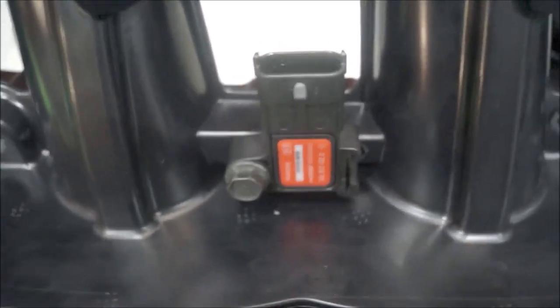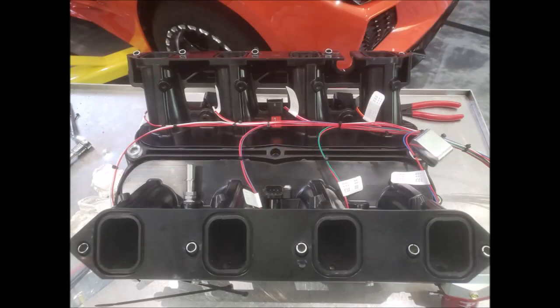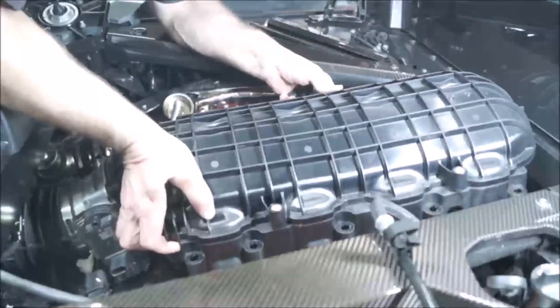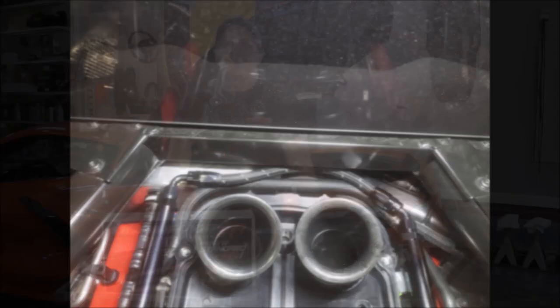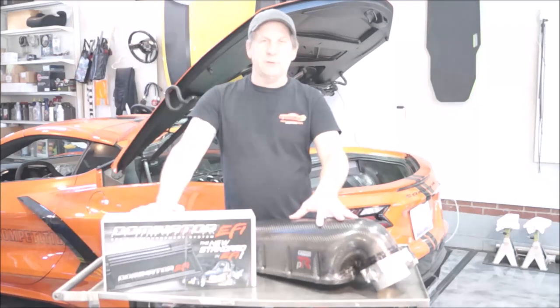So we have both MAP sensors installed. As you can see, we have the one on this side we're going to be running to the Holley, and the one 180 degrees from it will be running back to the stock ECU for now. Now that we have the lower intake installed, we're going to take a break here and install the secondary fuel pump in the fuel tank. The Dominator can control the port injection. We're going to install these two items first and then we'll get back to putting the lid on the intake.